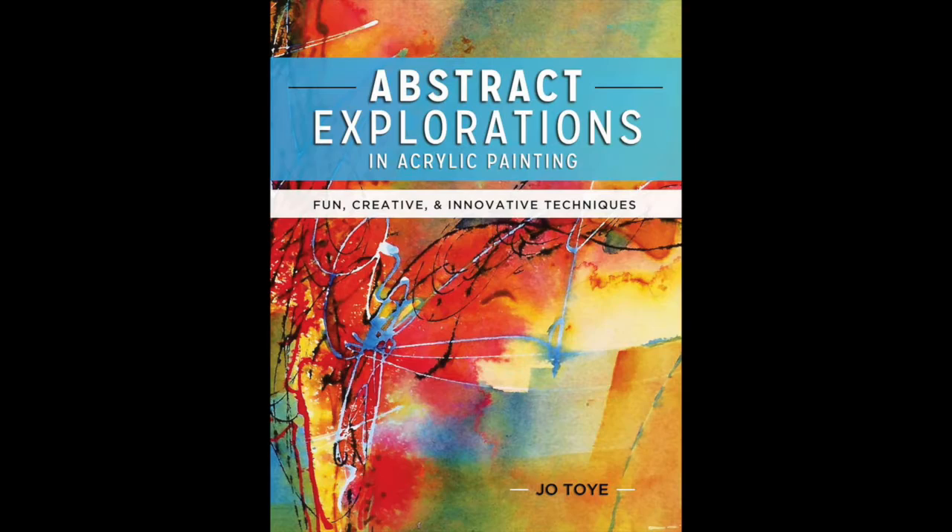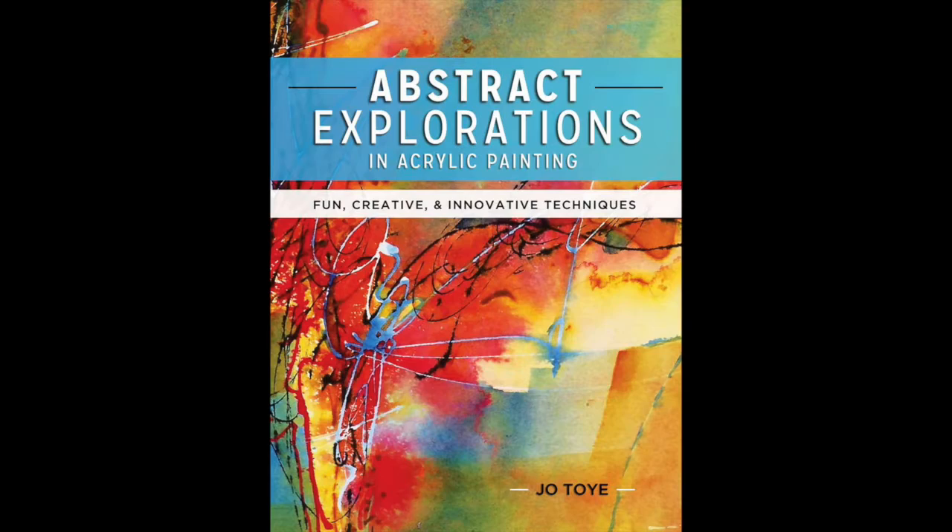Hi, I'm Jo Toy, and welcome to this video series based on my book, Abstract Explorations in Acrylic Painting. In this video series, I'll be demonstrating the various tools and techniques that I use in my studio, and you'll have the opportunity to see exactly how I use them and why I do.